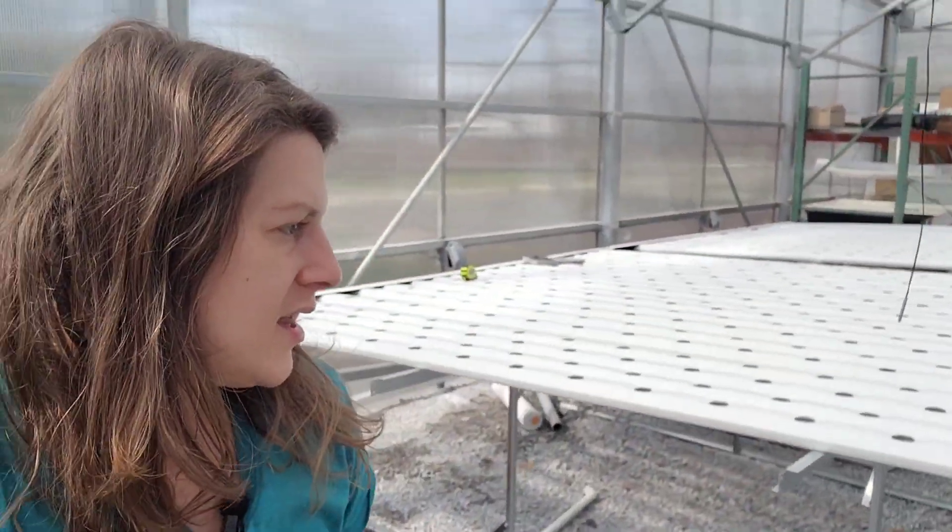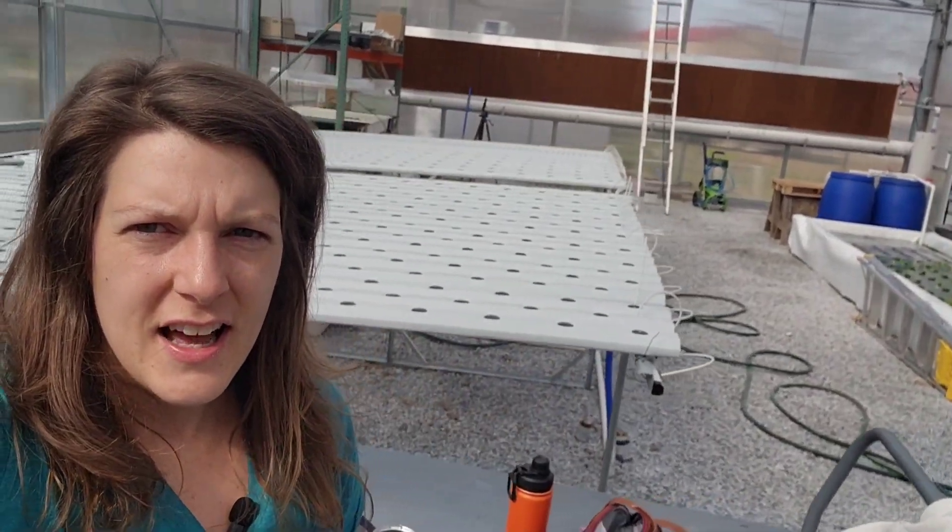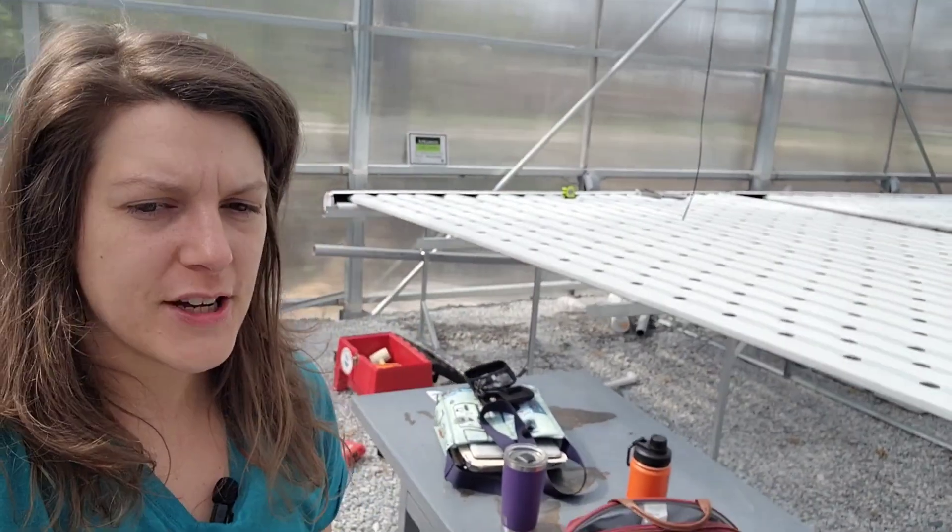All in all, this is a great system. It's going to fit perfectly in here along with my deep water culture and my hydrofresh system.